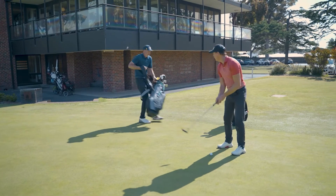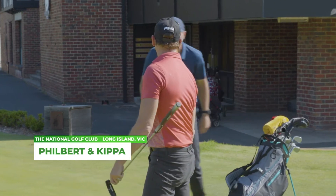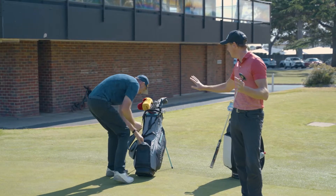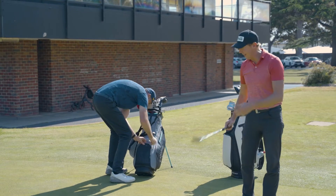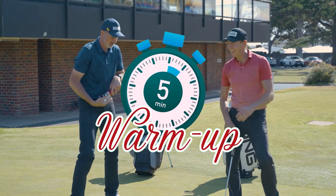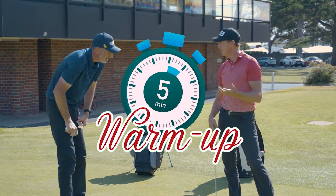Sorry Dee. Hey, film it. I've only got five minutes mate, I'm running late. I've got to hit balls, I've got to putt. Hey, calm down. Come back here. What do you mean? What are you worried about? You've got five minutes.